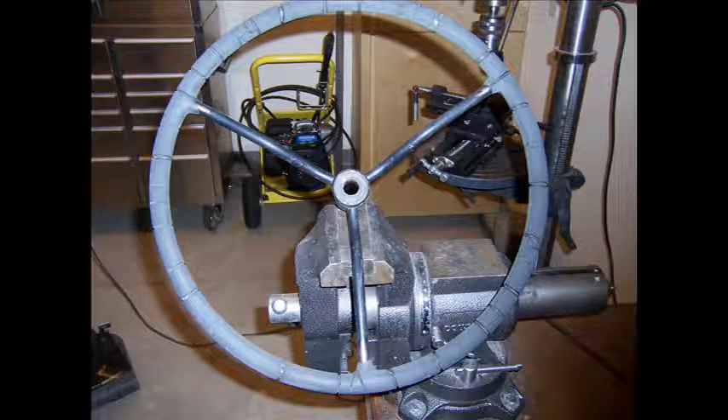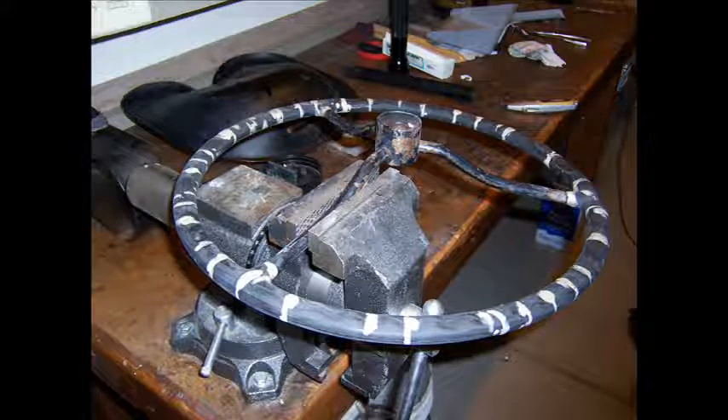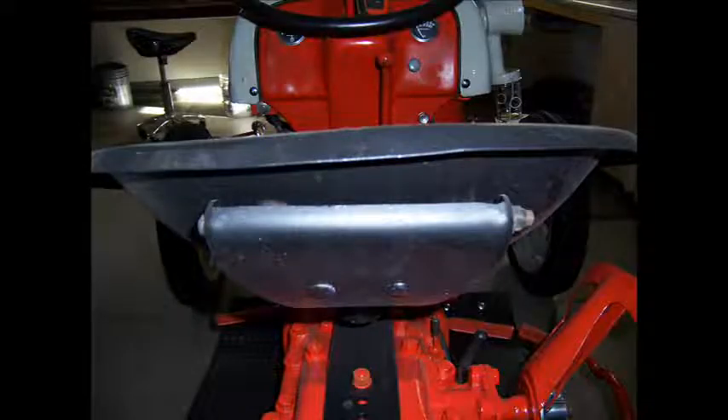I started off with the small parts, like the steering wheel. You can see it's pretty ratted out. I filed down and filled all of the cracks with a product called Pore Putty, sanded it down, and then I painted it with the Dupli-Color truck bed liner. I also did the same thing to the seat. The seat's painted with the truck bed liner, but the spring is painted simply black.